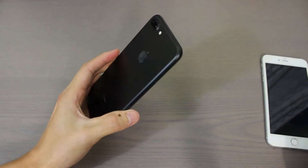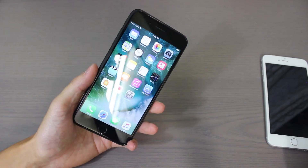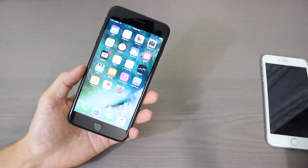Also the phone is now water and dust resistant — IP67 — so I think you can leave it in up to one meter of water for up to 30 minutes or something like that, but it is water and dust resistant now.